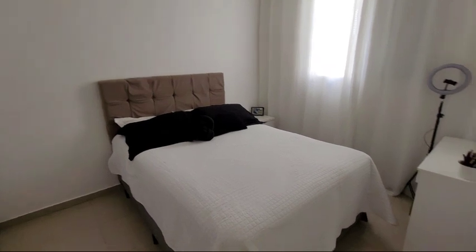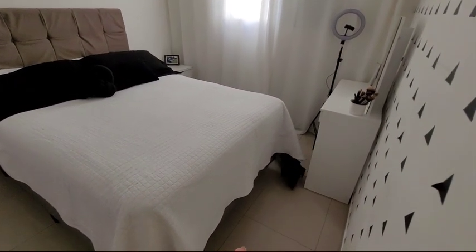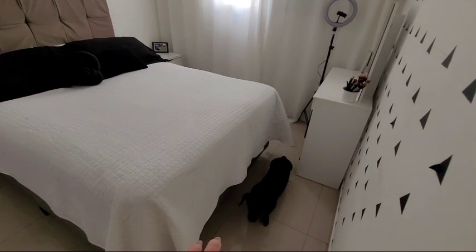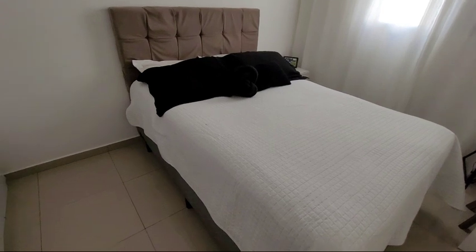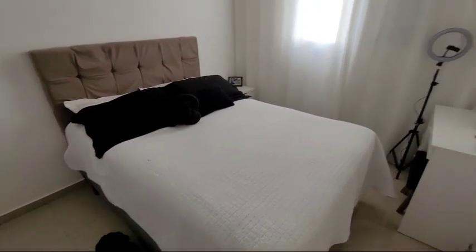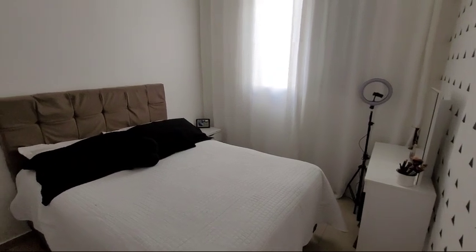Bora que eu vou mostrar pra vocês meu quarto limpinho. Temos um cachorrinho aqui. Ei, ei. É que eu passei pano, aí ele vai desfilar aqui porque está fresquérrimo o quarto. Eu desliguei o ventilador pra gravar sem barulho. Olha só.